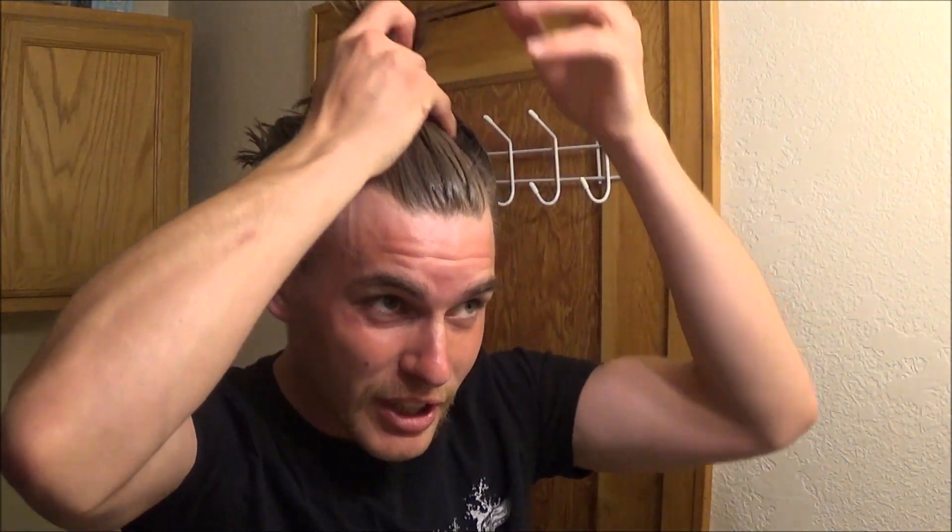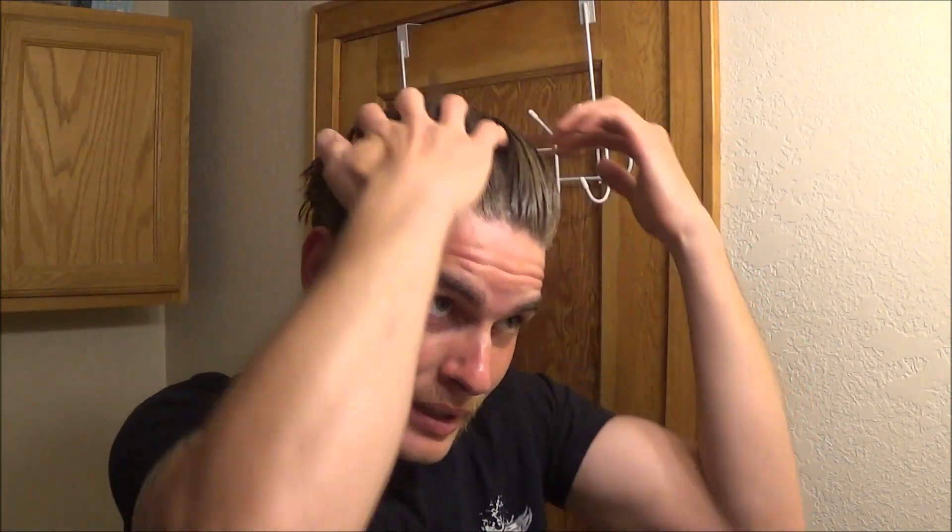The next day with the buildup in it, it was a little bit shinier, and when you go into sunlight it gets a little bit shinier also. After you're in the sun it'll hold that shine, so it looks a little bit shinier.